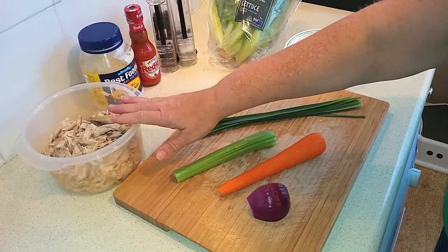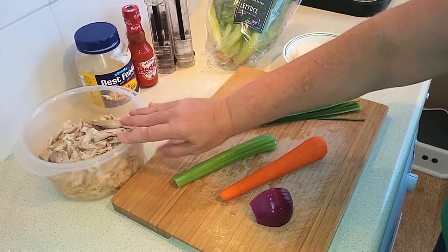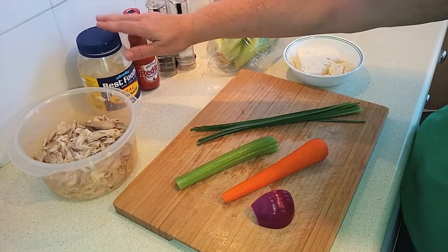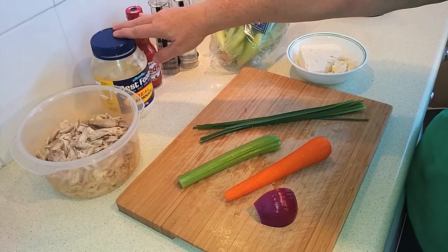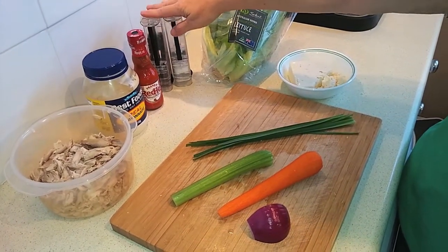I just bought a rotisserie chicken at the store and chopped it up myself — I used most of it, leaving just a leg and a thigh. Then you're going to need a half cup of mayonnaise and a quarter cup of Frank's Red Hot Sauce. Salt and pepper to taste.